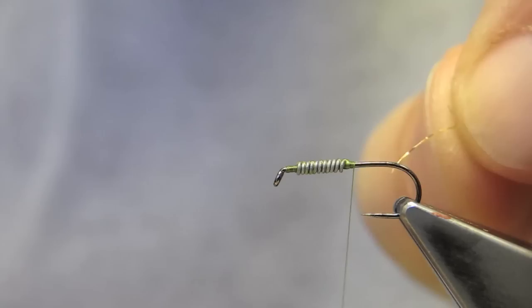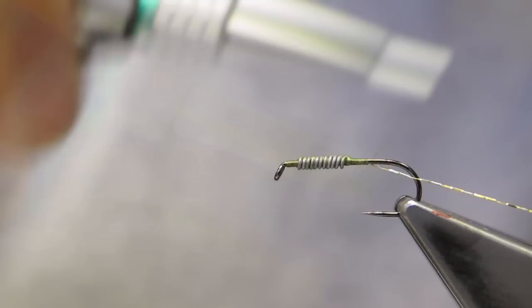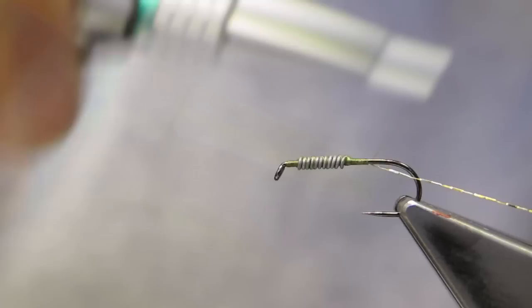For the ribbing, some fine wire is tied in. I like to keep it at the bottom of the shank. The thread is then advanced to the end of the hook shank.